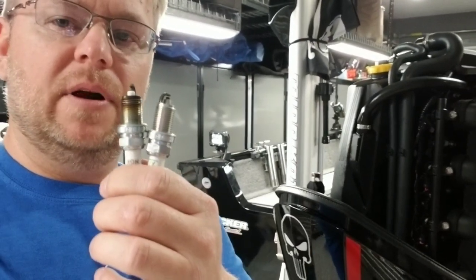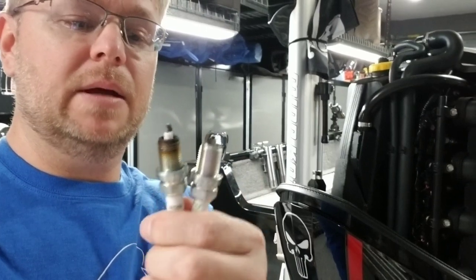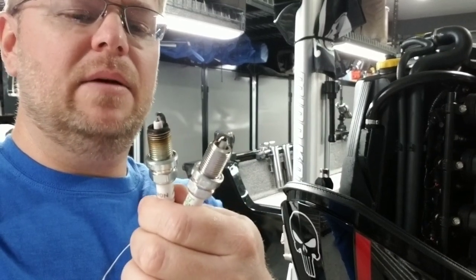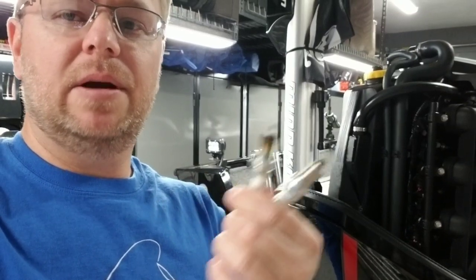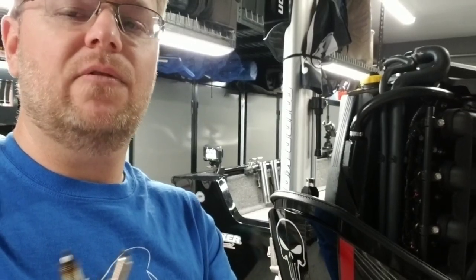I've got both plugs here in front of me and I barely used the factory plug — I just tore them out. I do it on almost all my equipment because another benefit of iridium is usually a quicker start. I didn't notice any difference in the start on this outboard, but the factory plugs are fine. If it's time to change out plugs, go to the iridium plugs and you won't be sorry — they're plug and play and they're going to last forever.